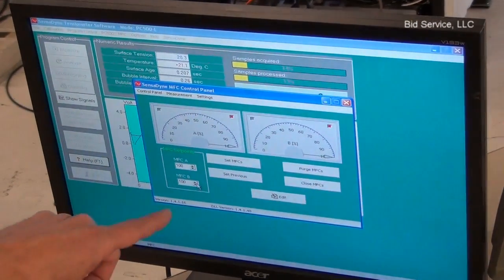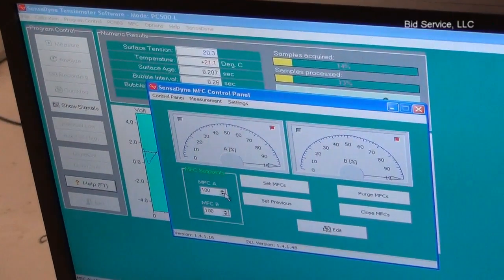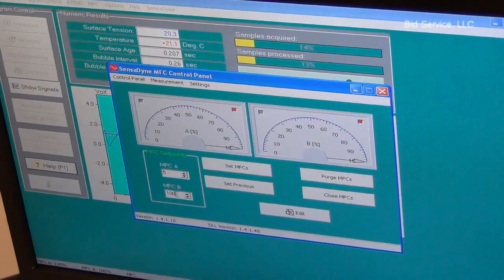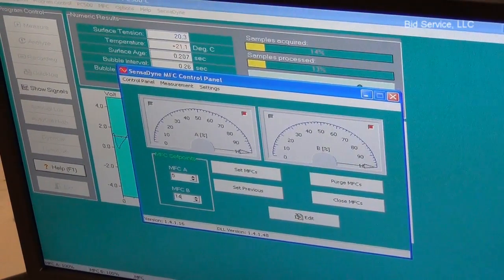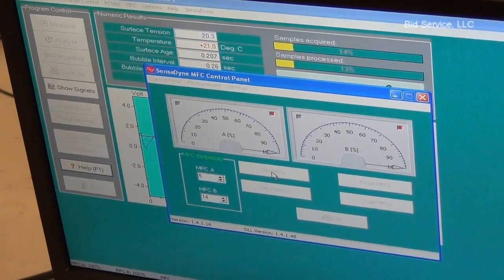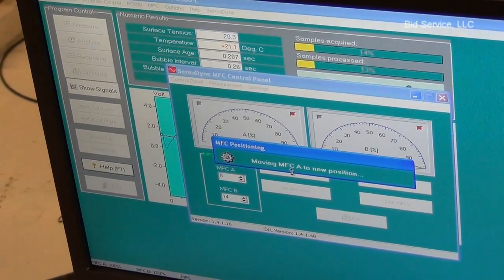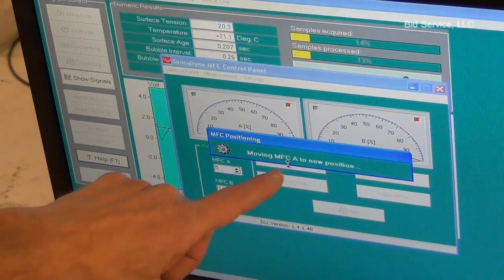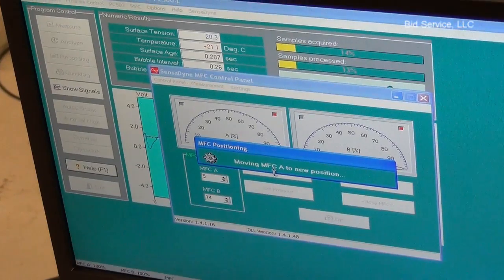From here I'm just going to set them back to where they were. MFCA was set at 5 — I can just type that in — and I think this was at 14, and I can set. It's adjusting MFCA; it's the smaller orifice.